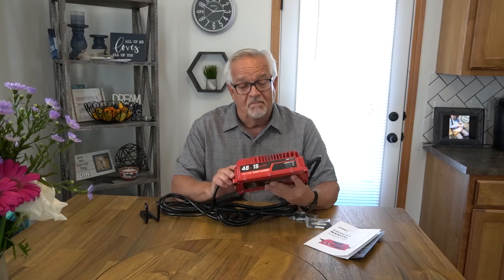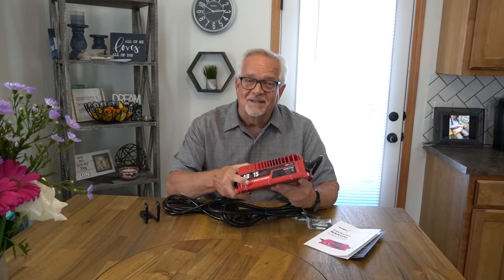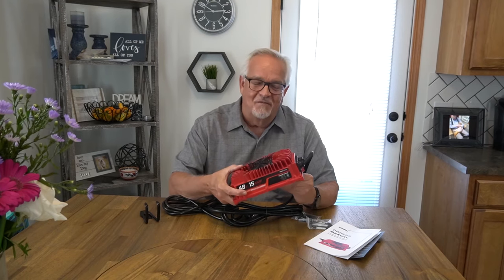High performing, compact, durable, and a family-run business. Find yourself a Form Charger.